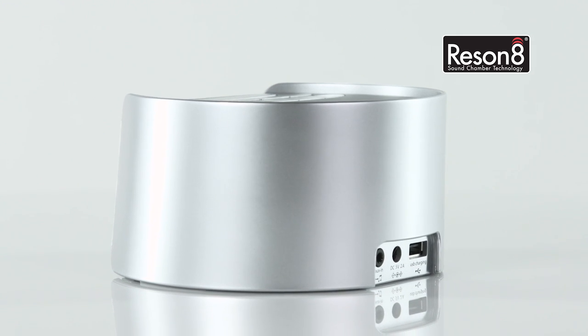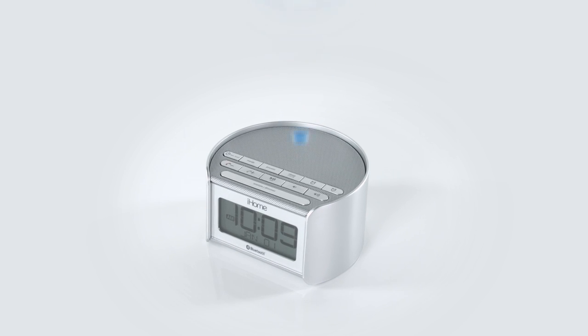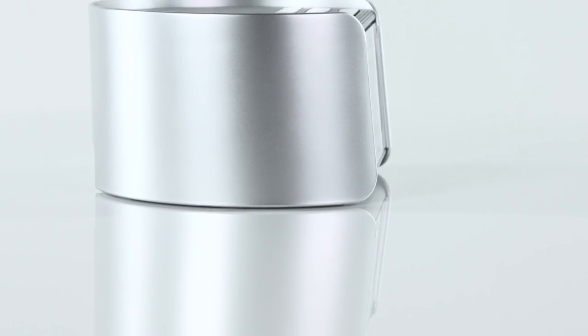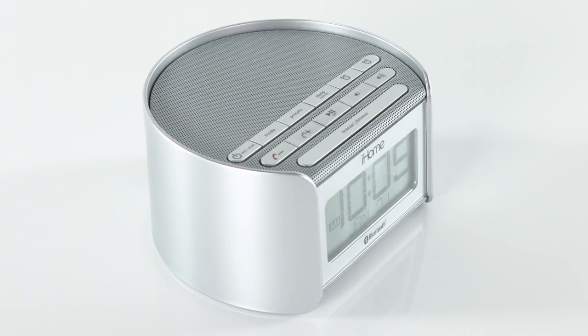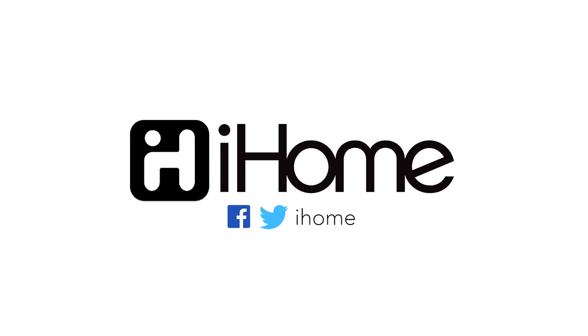And with the Resonate speaker chamber, get ready to rock or relax to a clear, crisp audio performance. From a sleek, compact design and larger-than-life sound, the iBT230 may be small, but when it comes to audio technology, it gets the job done like clockwork.